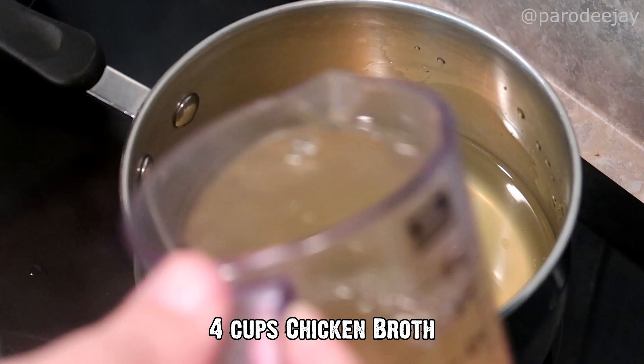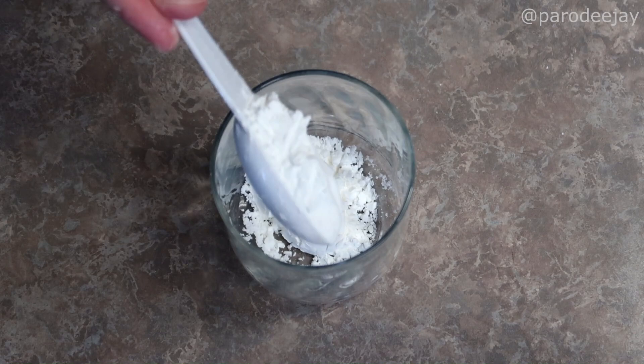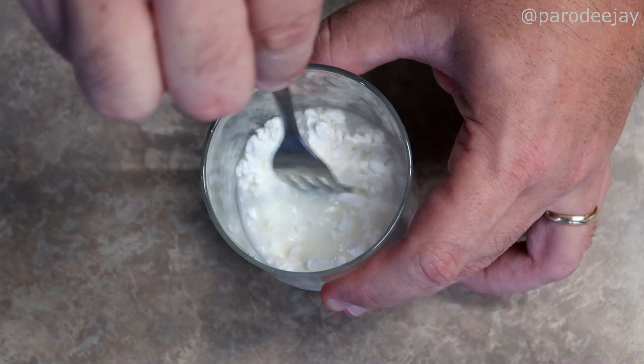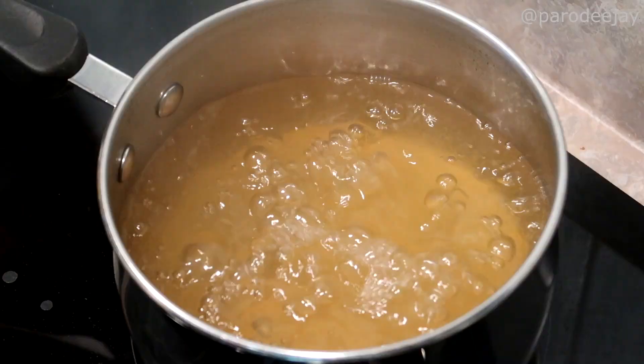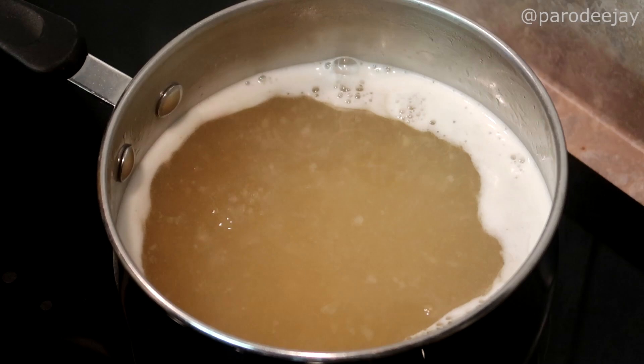In a medium pot over high heat we are going to add four cups of chicken broth and get that up to a boil. In another small vessel we are going to whisk together two tablespoons of cornstarch and four tablespoons of cold water until it is nice and smooth — I believe this is what those fancy folks refer to as a slurry, not a slurpee, that's something different. Once our broth has reached a boil, reduce the heat to medium-low in the simmering range and whisk your slurry into the broth.